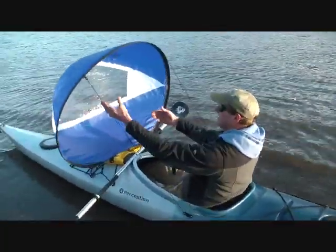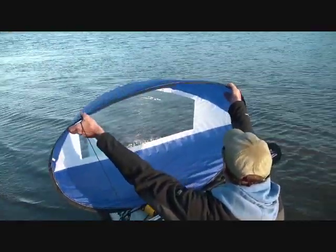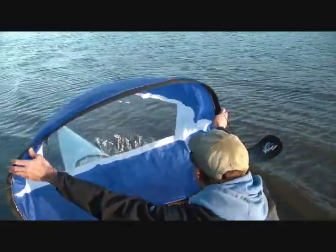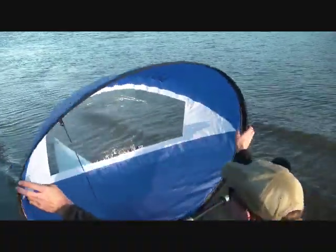Alright, let's do that again. Reach up with your hands. Pull the top down and push the sides down. It's analogous to just doing this — all you're doing is this, but you're doing it from up here.